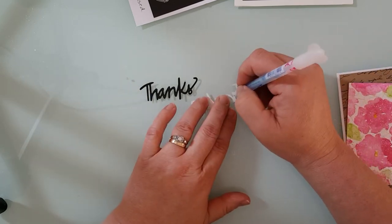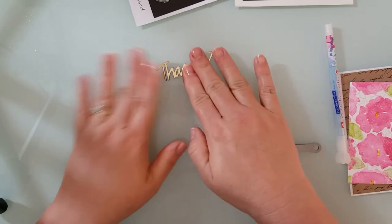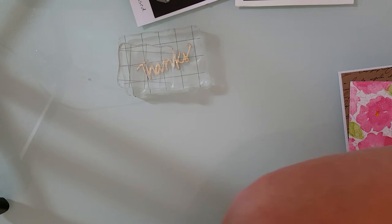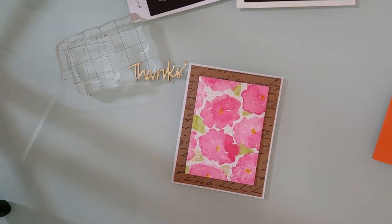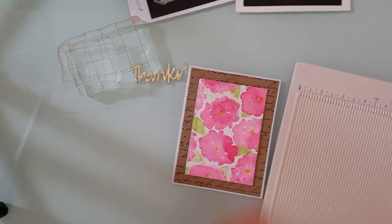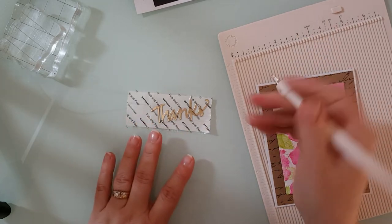I'm using a quickie glue pen to add some glue to the back of that gold 'thanks' and once I have that all down I'm going to stick the two together and lay a couple of acrylic blocks on top while I work on my card. For my card base I'm using some 110 pound cardstock by Coordinations — it's a four and a quarter by five and a half inch tent fold. I'm also using some craft paper from my stash that had some black script on it. I added some 3D mounting tape to the back of my watercolor image and added that to the card base.